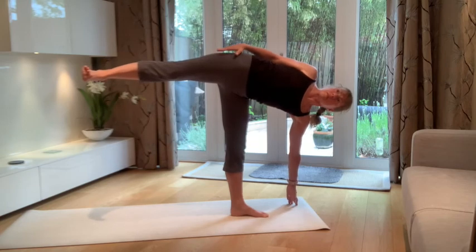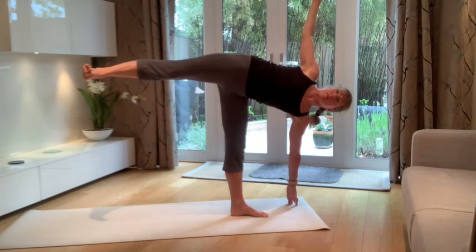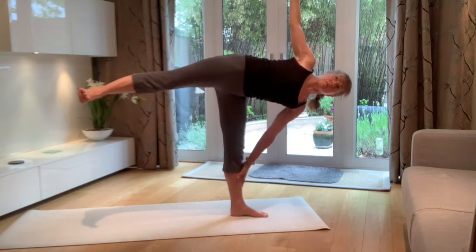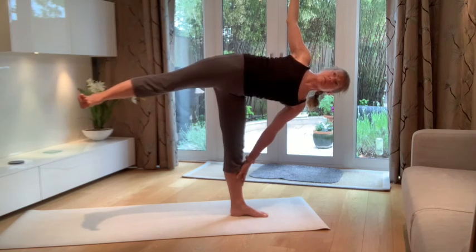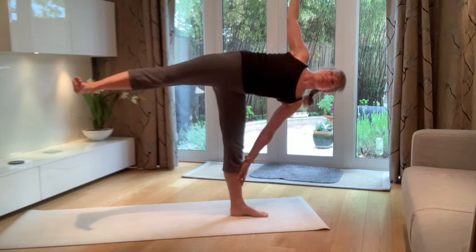Think about that extension heel to head, and firing up the outer thigh muscles on both legs. The top arm can lift when you're ready, and then just feel for where that center of gravity is — powerful out through the legs. Check the back lifted leg doesn't start to drift towards the back side of the body. Also lift out through that upward arm to bring energy and stability through the torso. Exit under control and then take a little rest before trying it on the other side.